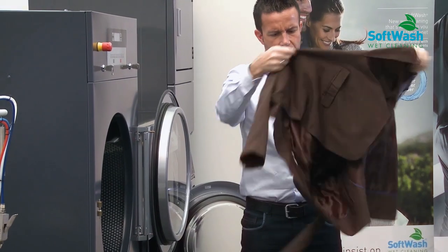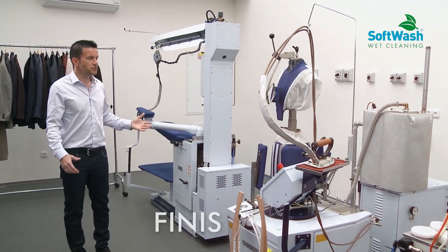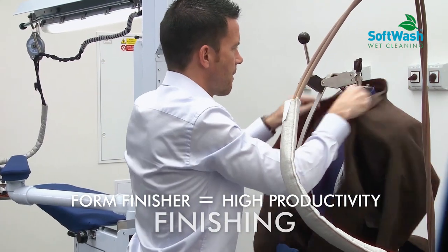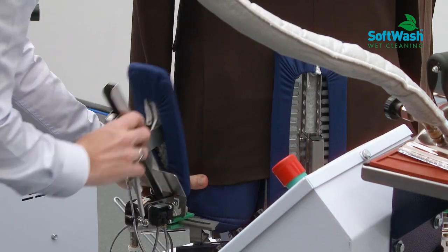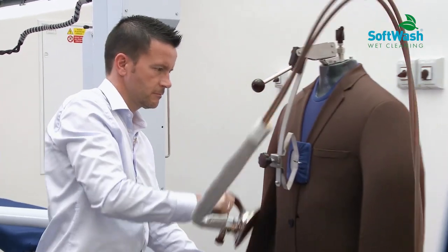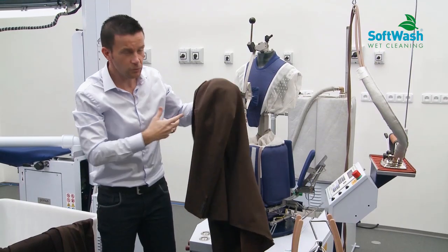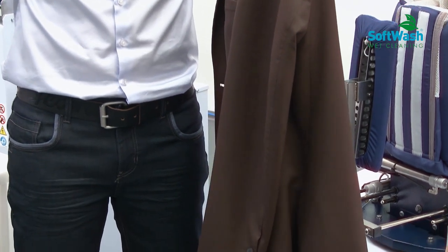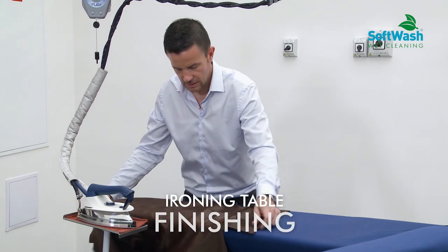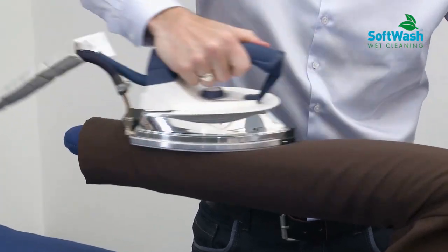After the drying process, we finish the garment. We iron the garment in finishing equipment — here we have, for example, a foam finisher. This foam finisher is not mandatory in our solution; it is only needed when you have high productivity. Then we use a regular ironing table to reshape the garments. We have a good result with the foam finisher, and then we do the final touch-up on the ironing table to iron the collar and the sleeve.